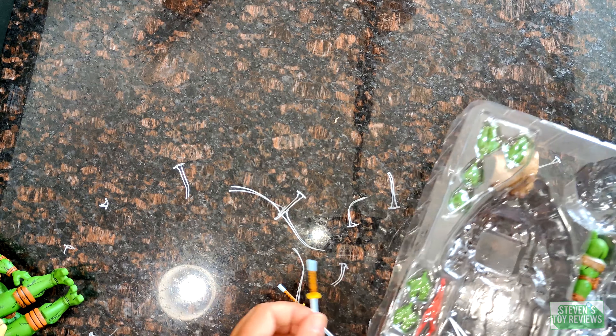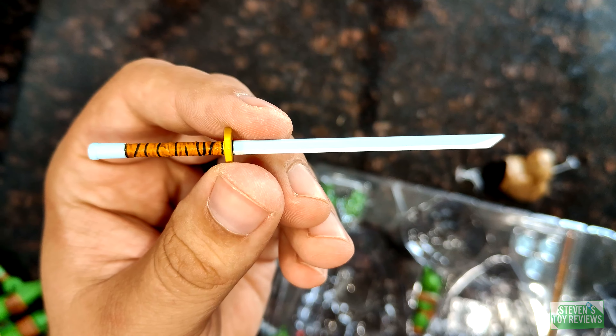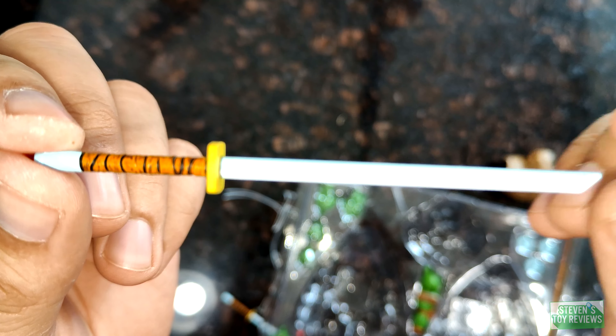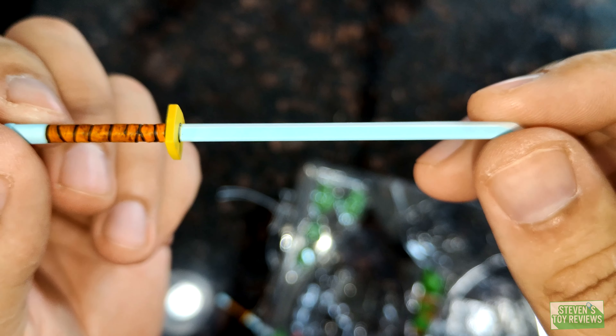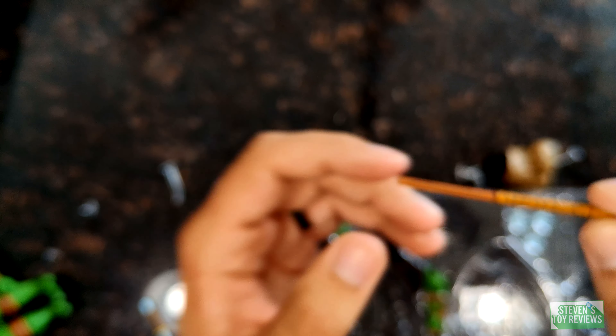First and foremost, let's take a look at one of the swords — the katana. We can see some rather nice detailing there. I'm not really a fan of the Mirage stuff and mostly don't have an attachment to it. However, this set just looked so nice I had to pick it up — it's been sitting for a minute. Here's Donnie's bo.